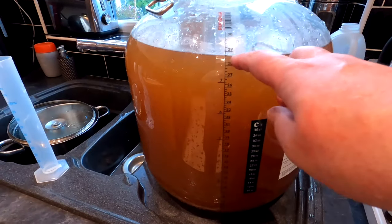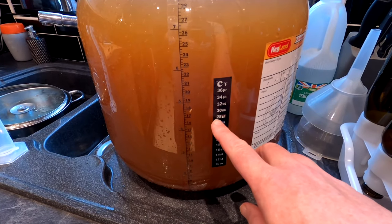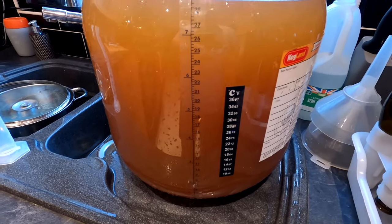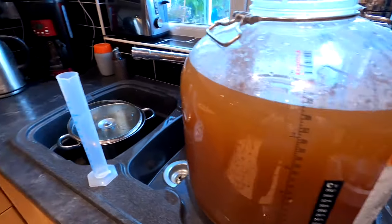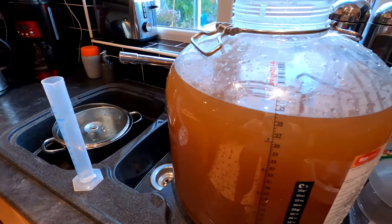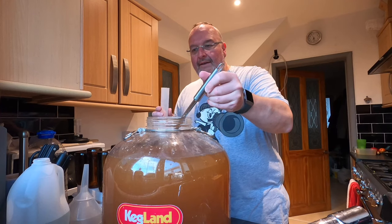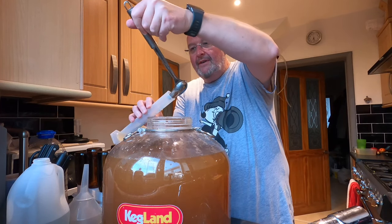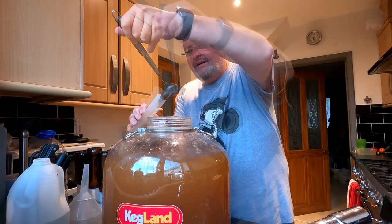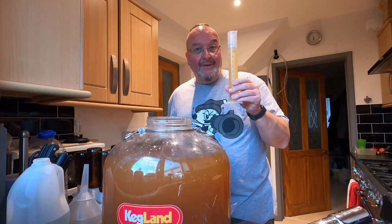You can see it's just beneath the 29 litre mark. The temperature of the liquid is 28°C, which is 8 degrees too warm for me to take the original gravity. So I'm going to ladle some out into the hydrometer tube and put that in the fridge to get it down to 20°C. In the meantime I can get on with adding yeast to the brew.